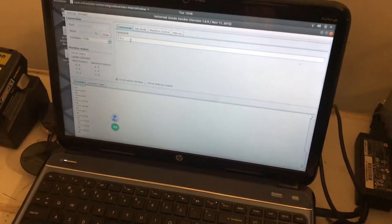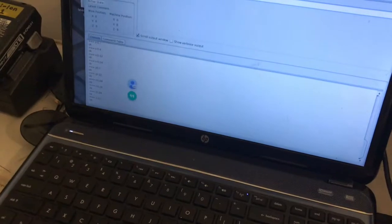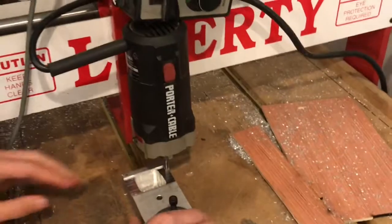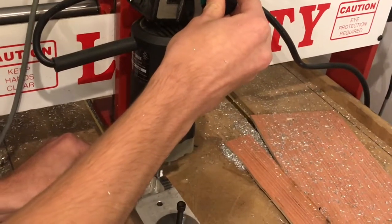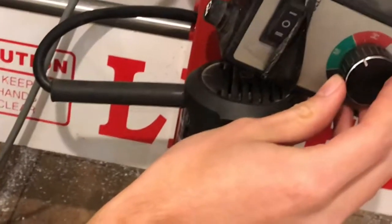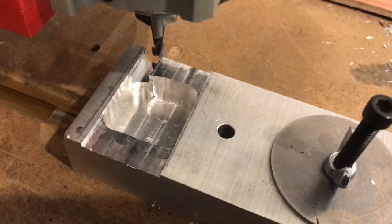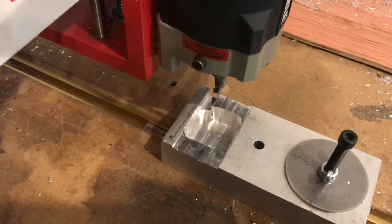It won't cut anything — it's just moving down in the air — and then I'll begin my passes. It is similar to using a CNC router like a manual mill because you're issuing G-Code commands yourself one at a time.